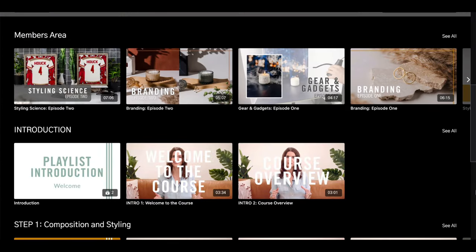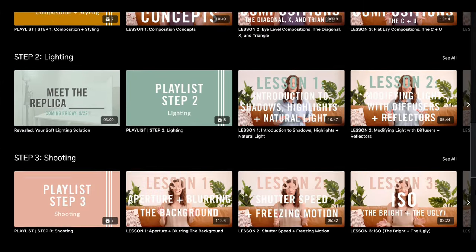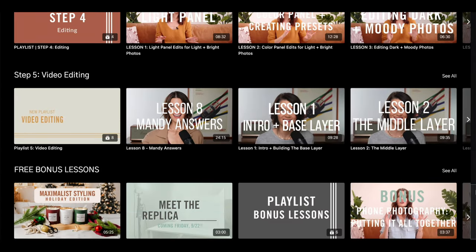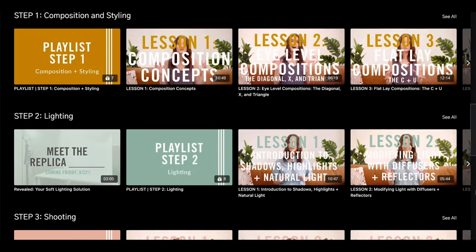Have you joined our formula course yet? You get access to every formula video we've ever done, and we have three new ongoing series by yours truly, where I talk about the science behind styling, branding and photography, and my favorite gear and gadgets. Shameless plug over — back to the Kisses collection.